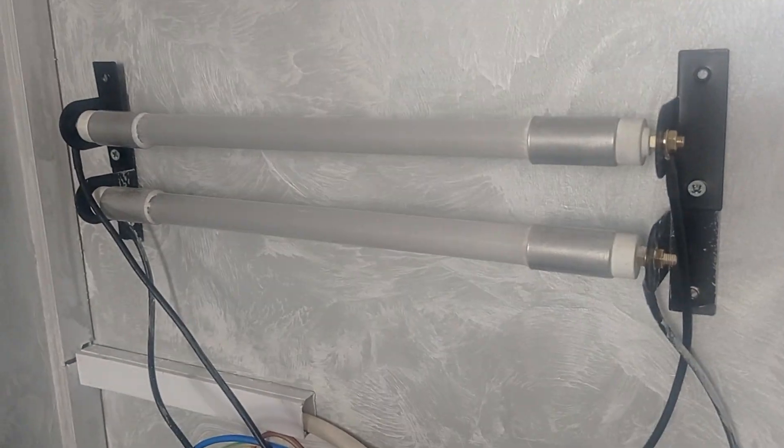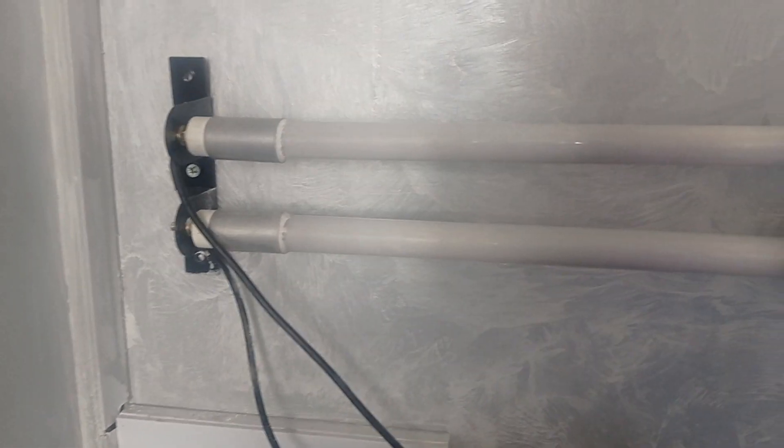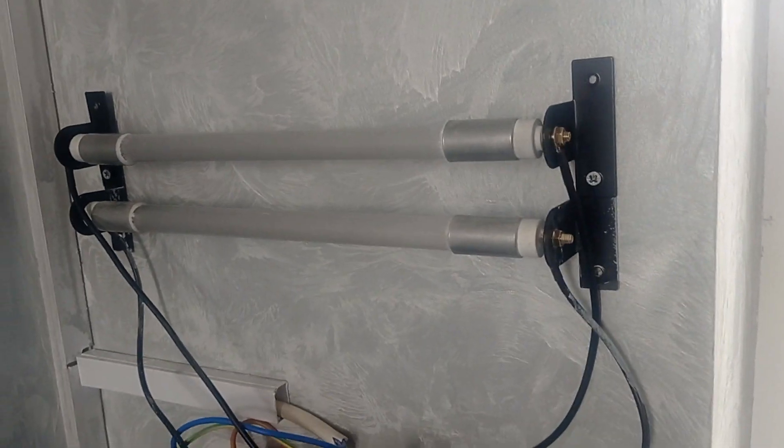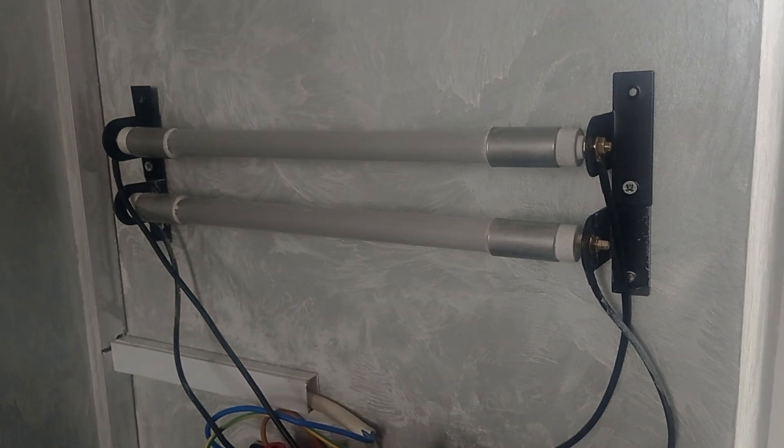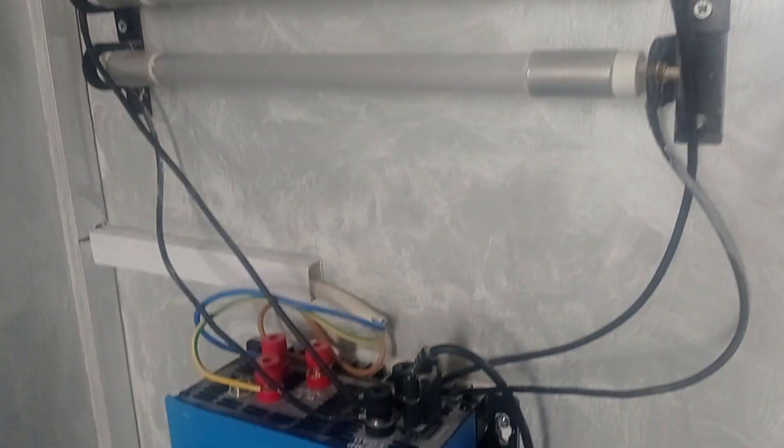I've improved my emergency braking system — the dump load — to use two resistors instead of one, both connected in parallel.